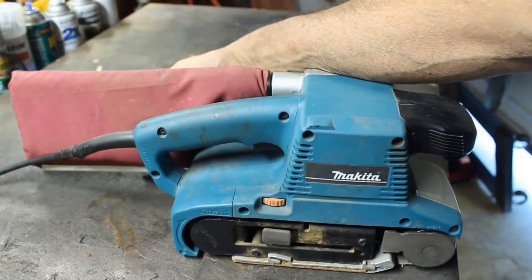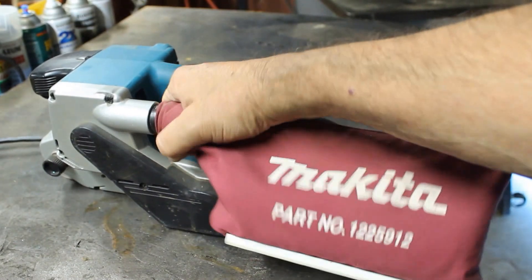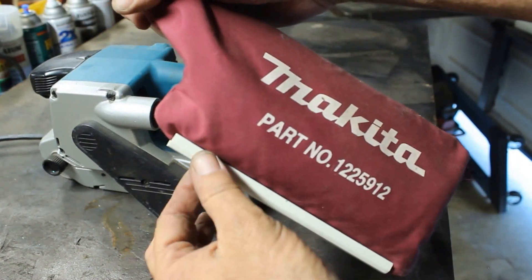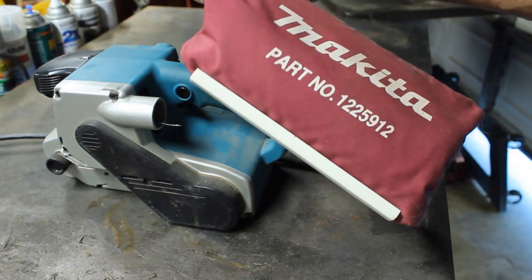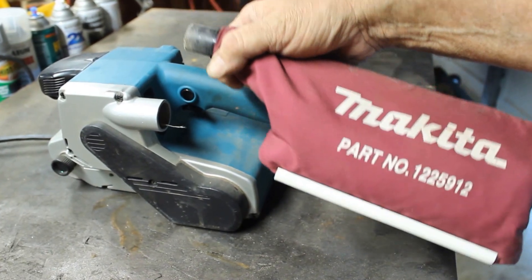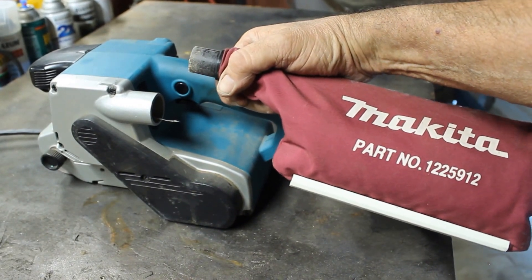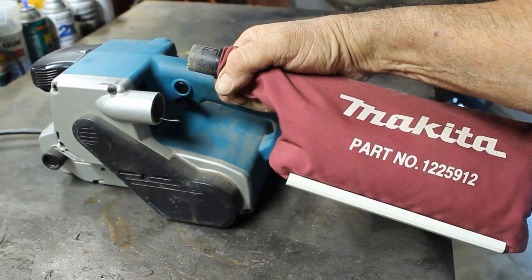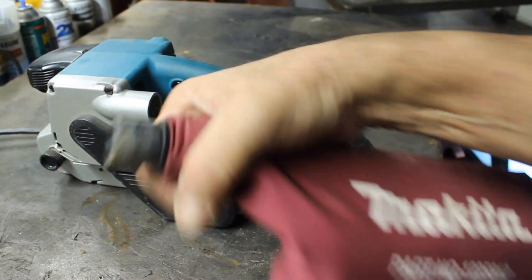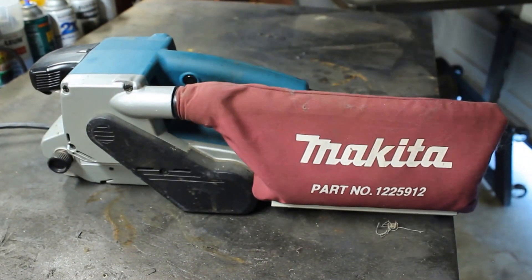It has a dust bag which is really easy to empty. You just twist it back and forth, there's a bar that slides off the bag, and the bag totally opens so you shake it out. Sometimes I hit it with my blowgun. I keep it real clean — like I said in other videos, when I'm done using my tools I use a blowgun and clean out all the ports really well. My tools tend to last me longer than a lot of people's.